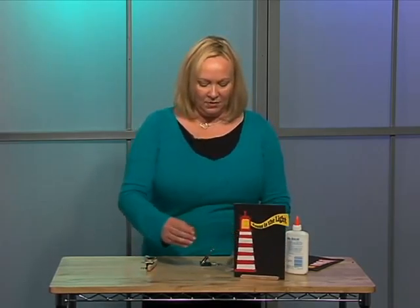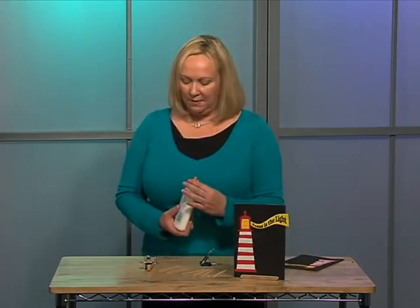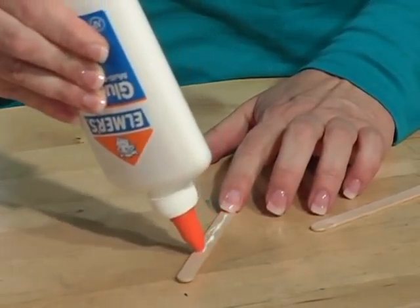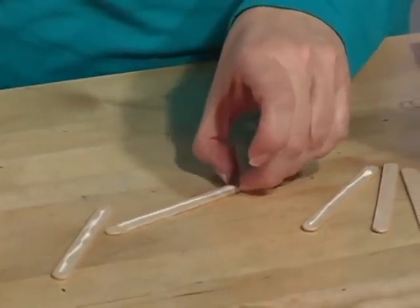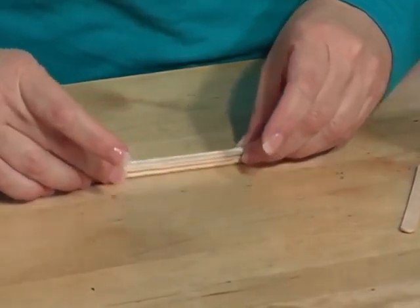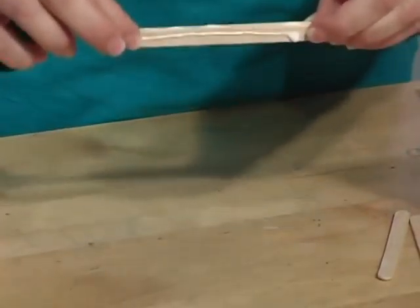For this particular one, I've used six popsicle sticks, and just by gluing each one of them on top of each other. You want to make sure that you have popsicle sticks or craft sticks that are fairly straight and flat. Take them and put them on top of each other, making sure that when the children are gluing them, they're gluing them so that when they stand up like this, they're firmly together.